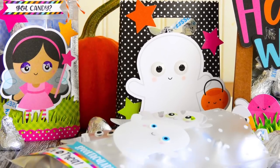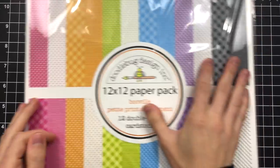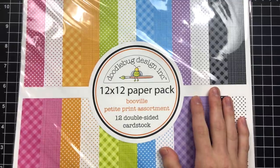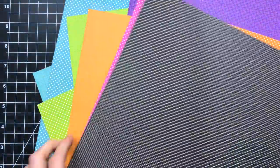Hi everyone, it's Nina. Thanks for joining me today for a brand new Studio Monday video that's all about Halloween. I've got a bunch of products from the Doodle Bug Booville collection and I want to show you how I created some really fun treat bags, which would be perfect for giving to people filled with little treats for Halloween.